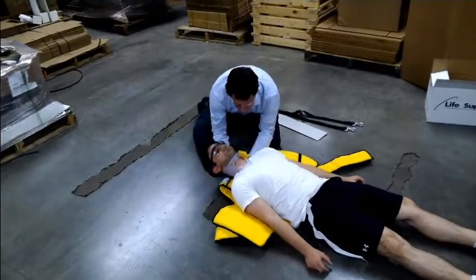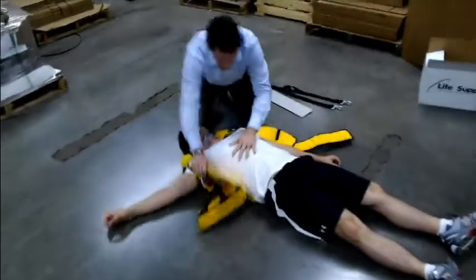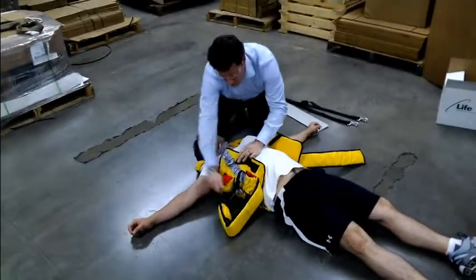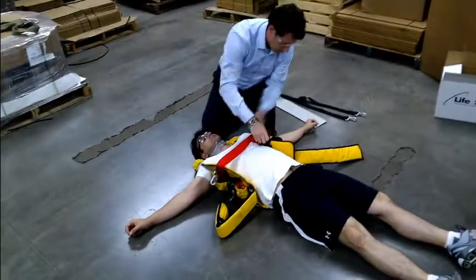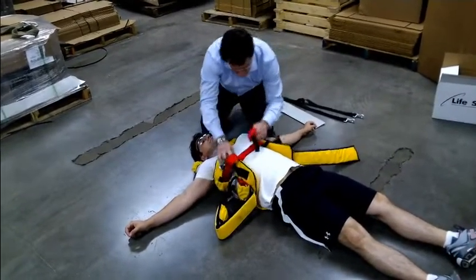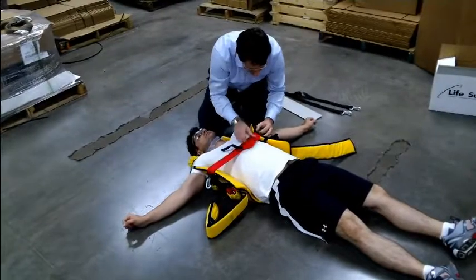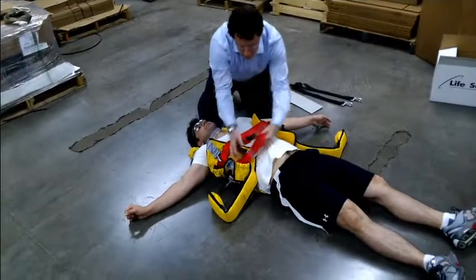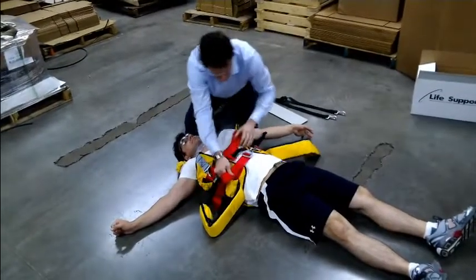The vest is inserted until the patient's shoulders are aligned with the shoulder straps. Next, undo the red torso straps and connect the top strap with the top buckle. Both the top and bottom torso straps are red, but the buckles are color-coded: the top one is black and the bottom one is bright silver so they can't be mixed up. Attach black to black and silver to silver.